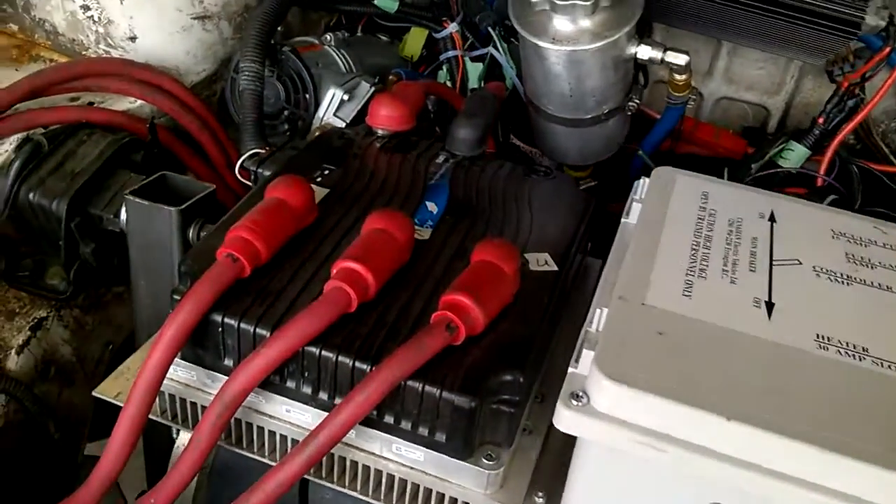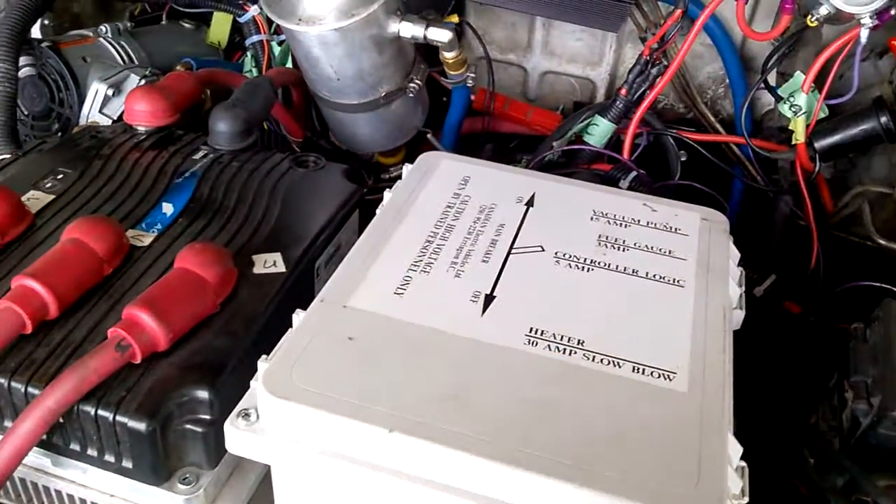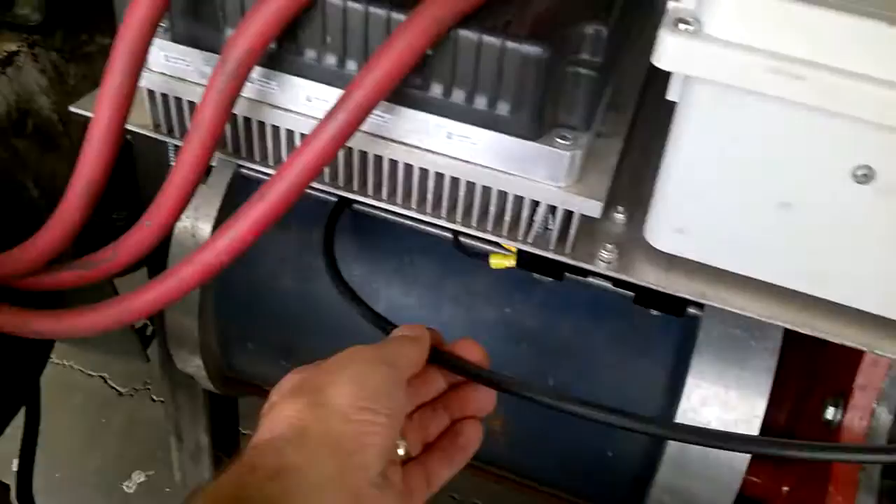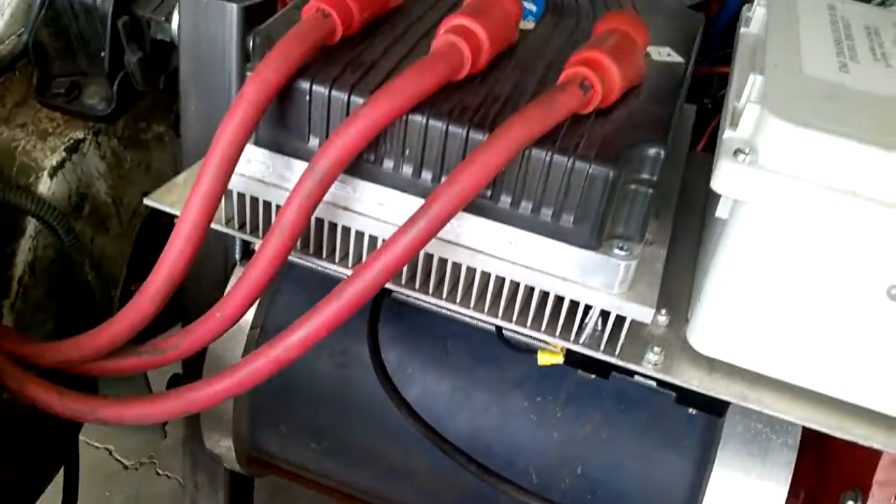So just your controller and your fuse box, your kill switch and the fuse box cable — that goes down around inside to the car.